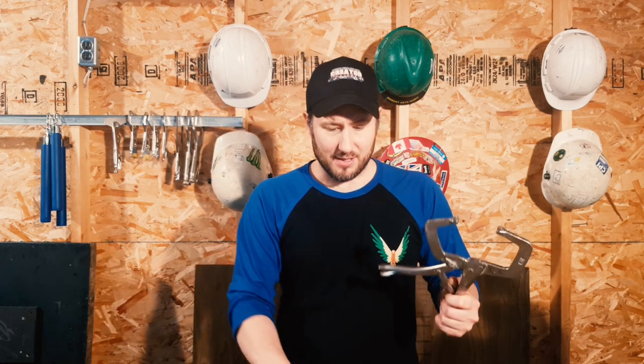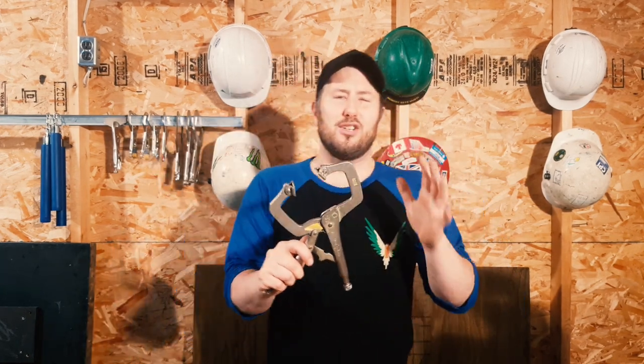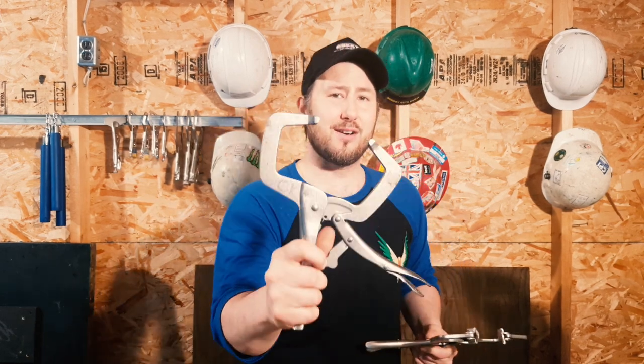First things first, let's talk clips. There are a couple of different kinds that we use. We generally stick with the steel clamps — the big clamps and the small clamps, we call these baby clamps. You can also get a paddle clamp which has little paddles, useful in some situations in steel stud, but mainly stick with the standard clamp. These are definitely more useful than the paddle clamps.